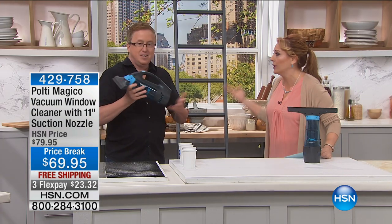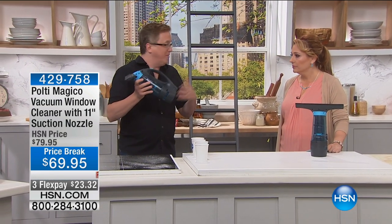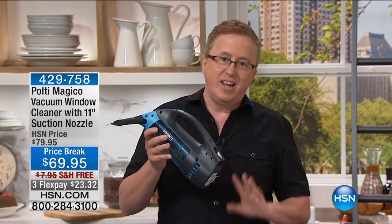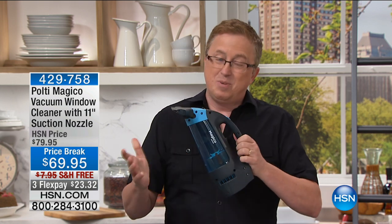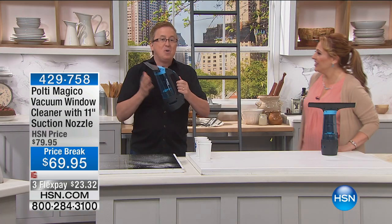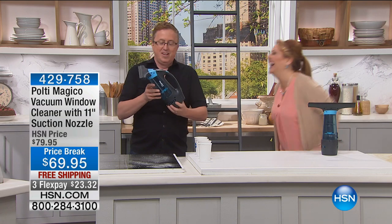We have to clean our mirrors, we have to clean our windows. How many people out there dread cleaning windows? We're lucky enough to have a home with a bunch of sliding doors — nine sliding glass doors in our house. It's not so much fun when you have to clean them. I watched my wife sweating and toiling away.